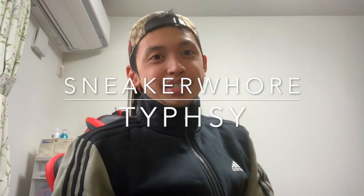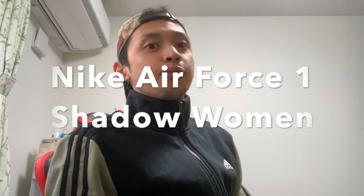Hi guys, welcome back to my channel, it's me Tipsy. Today we are going to review yet another shoe and sneaker from my collection. It's from Nike — everybody knows Nike. The name of the shoe is the Air Force One Shadow Women.